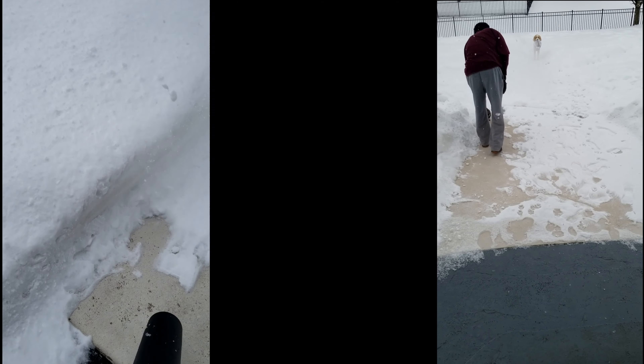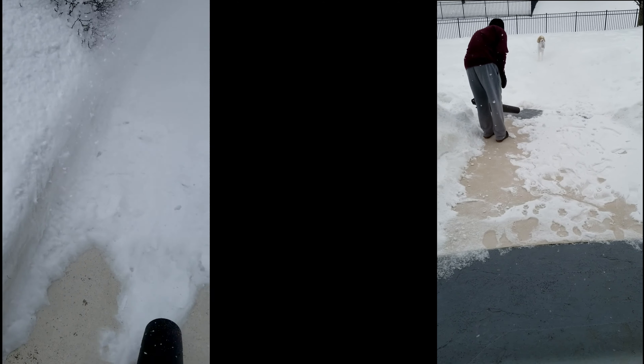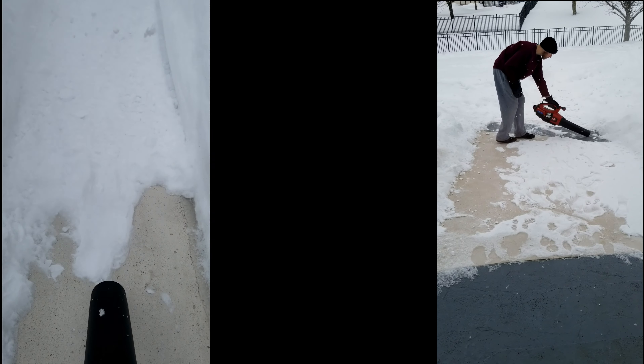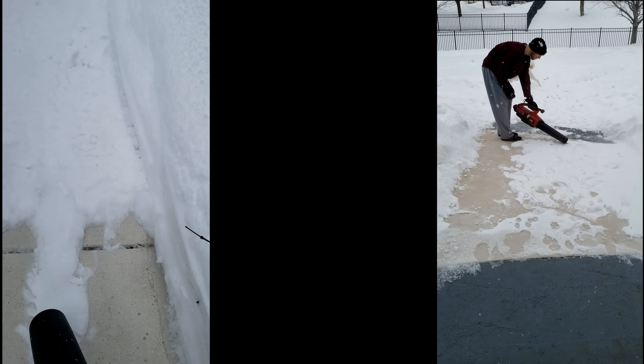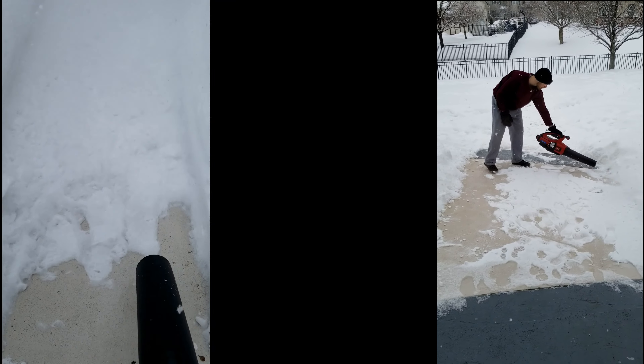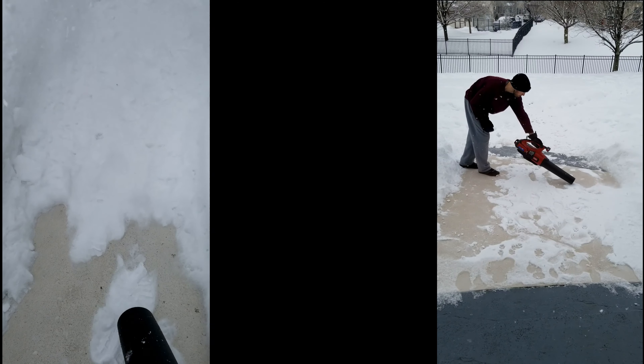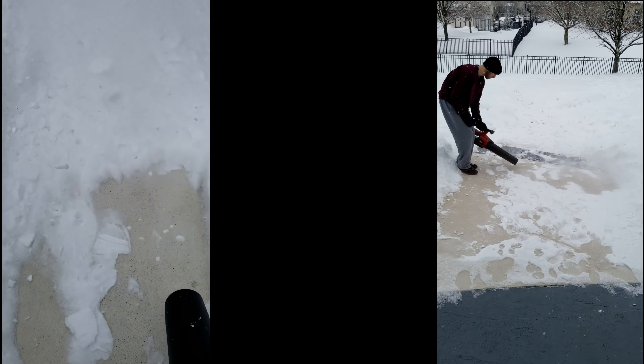We've now reached the point in the video where you're going to see that the battery was starting to die on me. I look like I'm surprised because I genuinely was — I wasn't expecting this to last me nearly only seven minutes. So that video on the right where I'm checking out the battery status indicator — that's me being a little bit mystified.